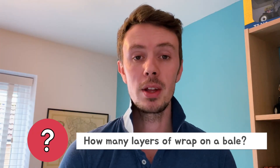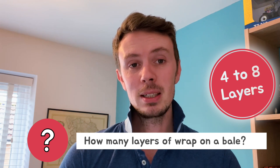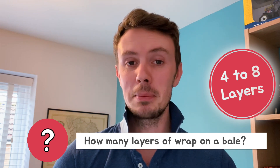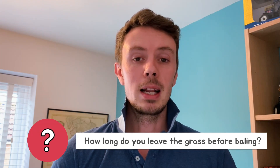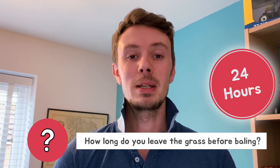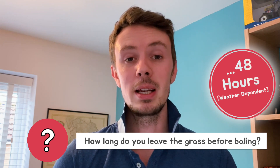How many layers of wrap are there on a bale? Usually around four to eight layers of wrap — any more than that and it's not really doing anything and you're wasting money putting the plastic on the bale. How long do you leave the grass before baling? Well typically farmers like to do it within 24 hours as there are fewer nutritional losses, but it can be left up to 48 hours depending on the weather.